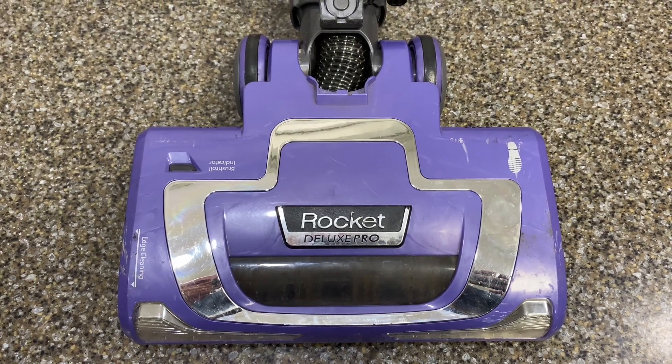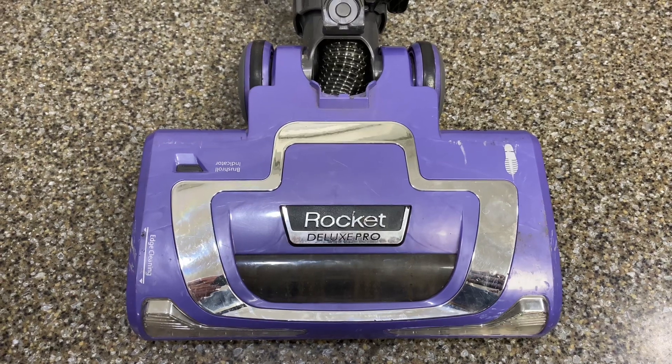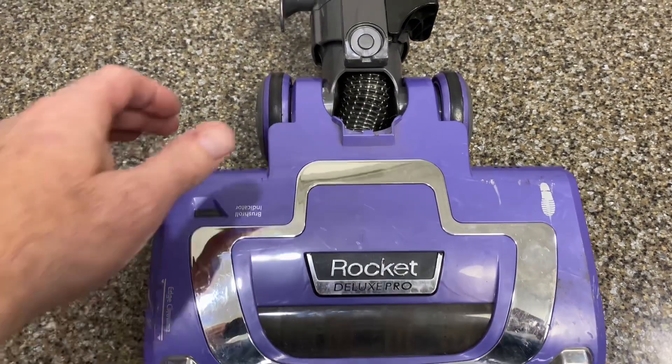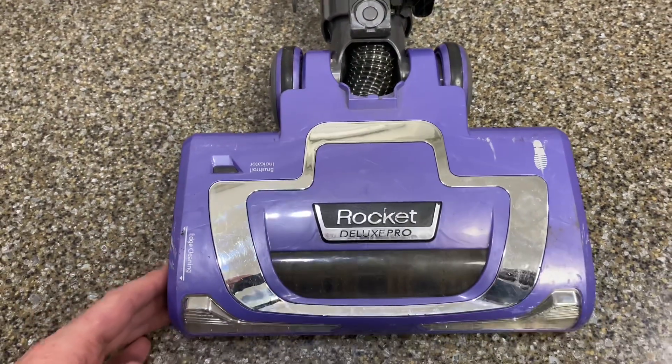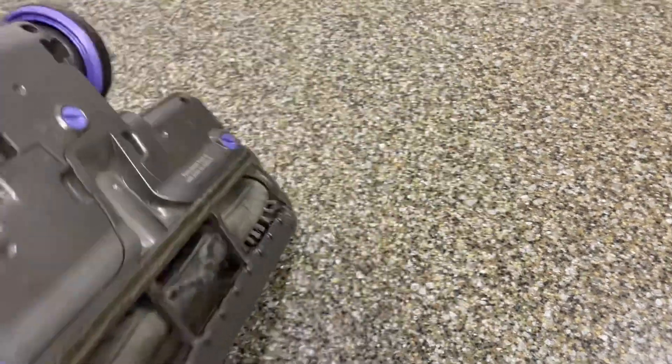Today we've got the Rocket Deluxe Pro. There are several different models of these, but they're all pretty close to the same. This one had a busted hose here where the black and white hose is, and I have replaced it, so I will take you through the process of that and show you what all we need to do.